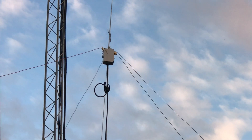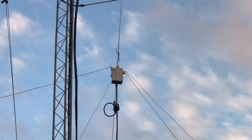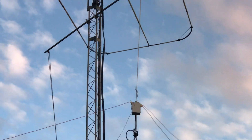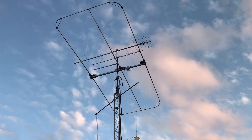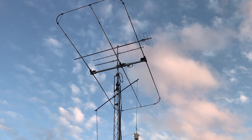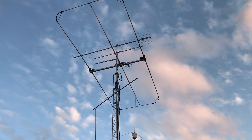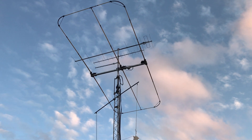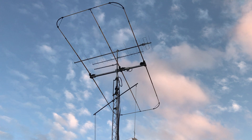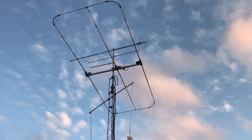I've got two inverted V's there at that V point — one's for 30 and one's for 40 meters. The big beam there is a UB20 MX Ultra beam. It does from 6 meters to 20 meters. It's a Moxon beam on 17 and 20, and it's three elements on all the other bands.